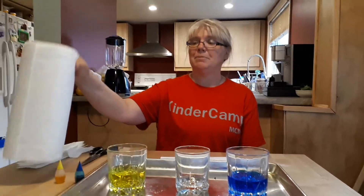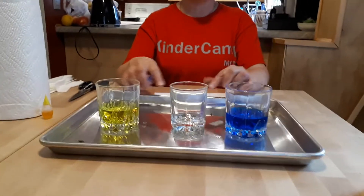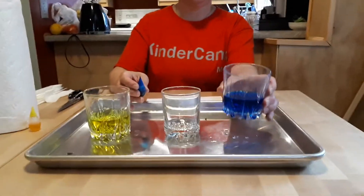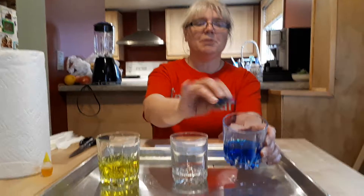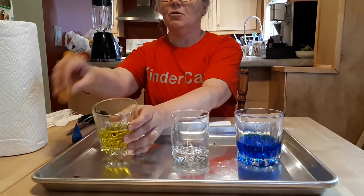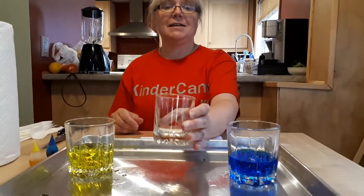You're going to need paper towels, three clear glasses — or better yet, three plastic cups that are see-through. I had glasses on hand, so I went with glasses. Water with a little bit of food coloring in it on one side. The other side, I went with yellow food coloring, and my middle glass is going to be clear and empty.